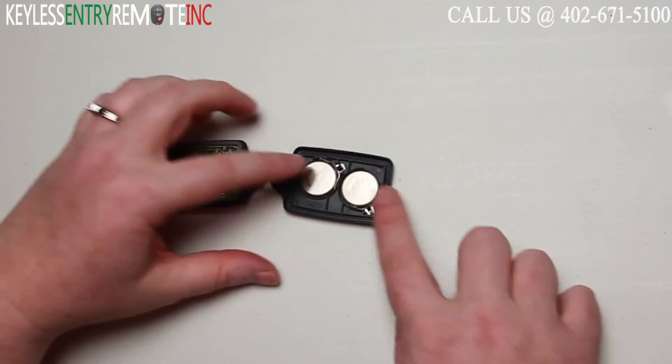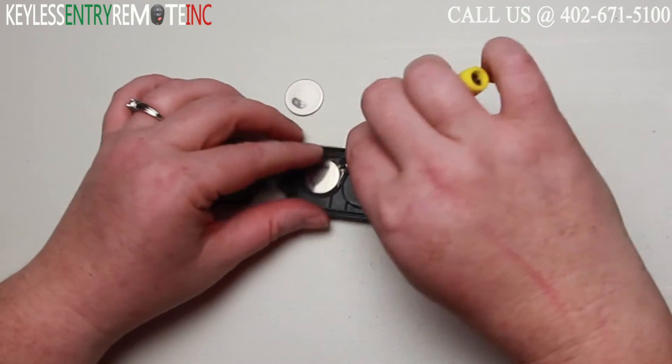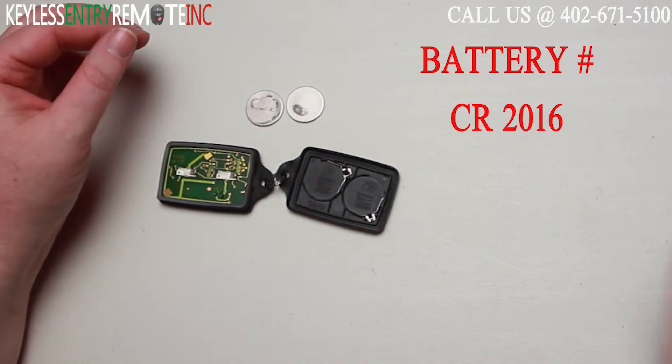Once you have the key fob open, you'll see there are two batteries located here. You may want to use a small flathead screwdriver to help pop these old batteries out. The batteries used in this key fob are a CR2016.